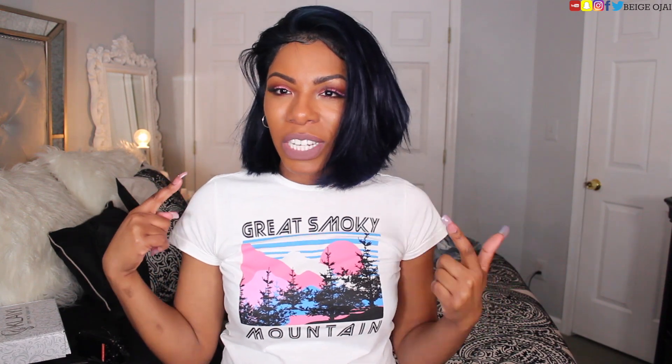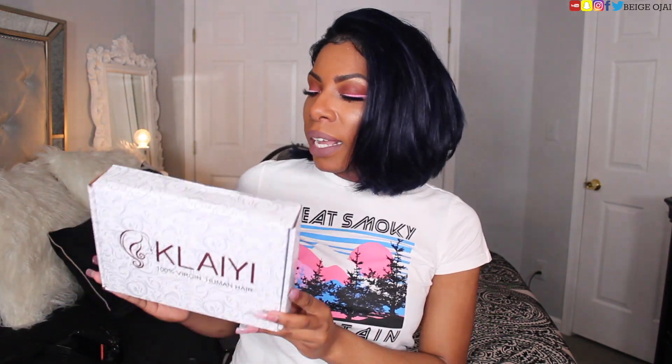Today's video is going to be about this gorgeous hair that you see me wearing today. This is a wig that I made. I was sent bundles and a frontal from clayeyhair.com. This is my first time ever working with clayeyhair.com and I must say that I'm really impressed with their hair so far. I really do like the quality of the hair, but we're going to jump right into the unboxing process.